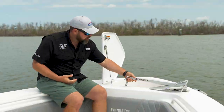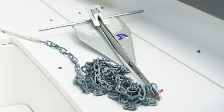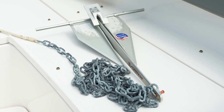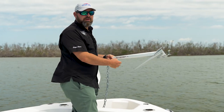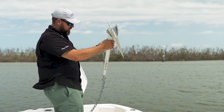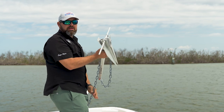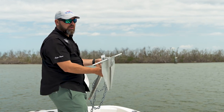Today we are going to be using a Fortress — one of my favorite anchors. This model is an FX-7. There is a size chart that goes along with their anchors, and it is attached to a piece of chain. This piece of chain helps get the anchor to lay down on the bottom and to grab very quickly.